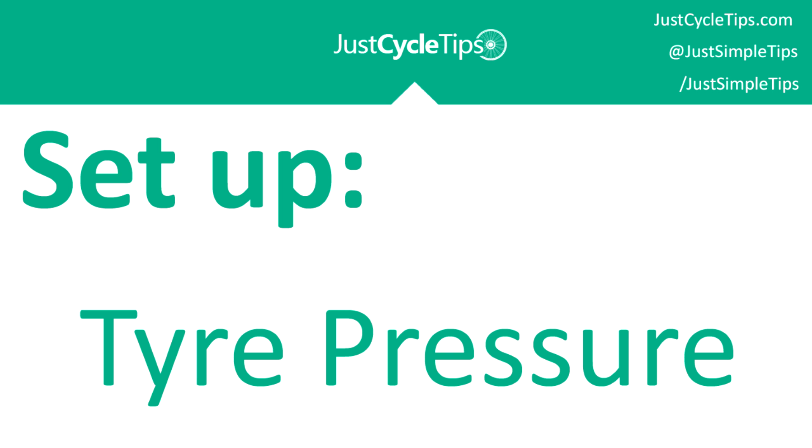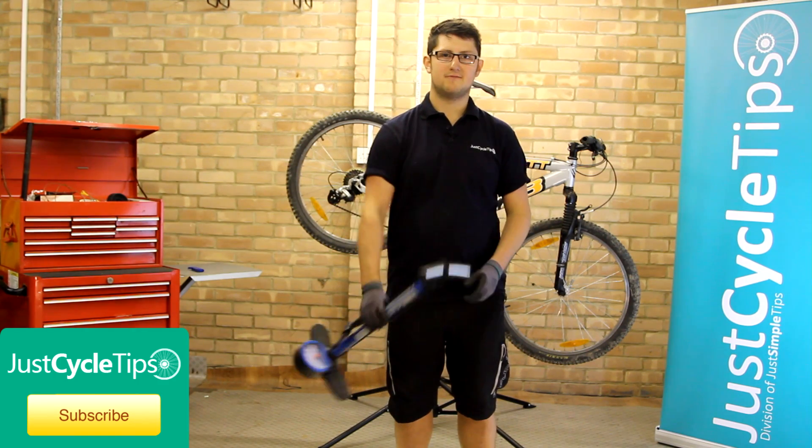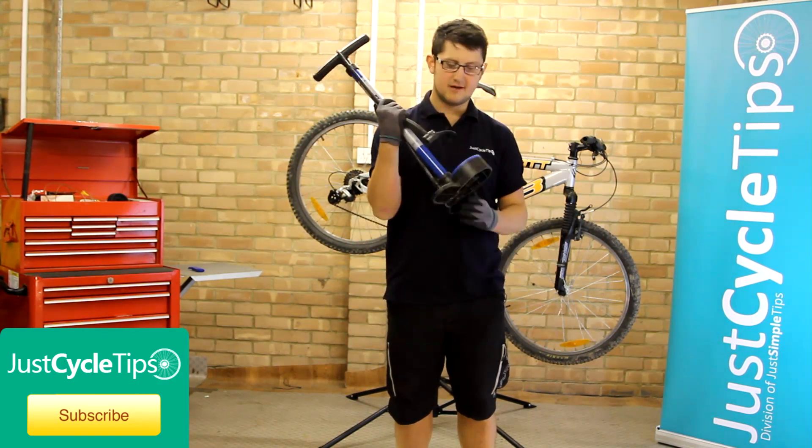Welcome to the JustCycleTips video on how to correctly set your tyre pressure. For this video we're going to be using a pump with a pressure gauge.